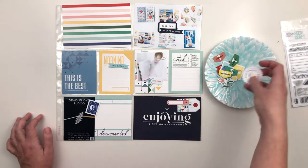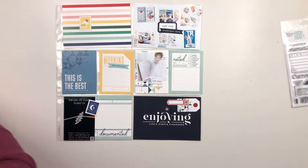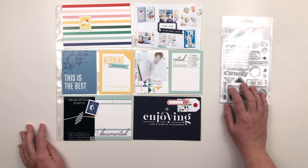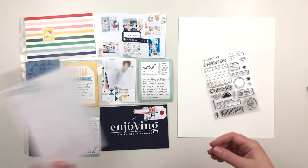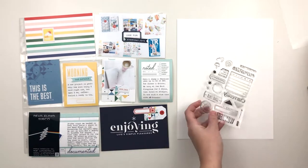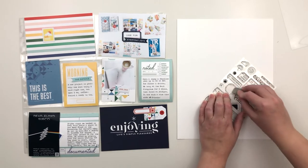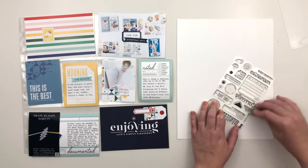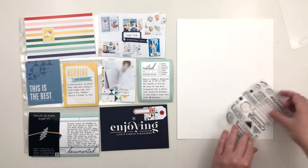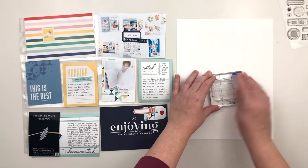Now I'm going through the die cuts and trying to find some that might work on this spread. It ends up being a pretty simple layout so I don't go too crazy. I use a few of the die cuts and then bring in some white cardstock — this is Neenah Bright White cardstock, linked below — and I'm going to stamp a few things on that to use as embellishments. These cards are all pretty busy or pretty dark, so I didn't want to stamp directly onto the cards. It's easier to stamp on cardstock and then trim it out.